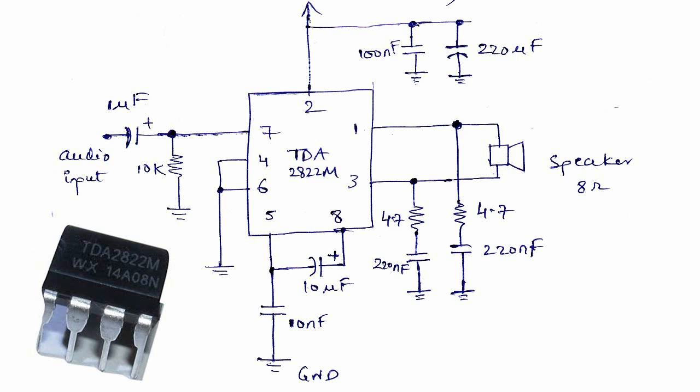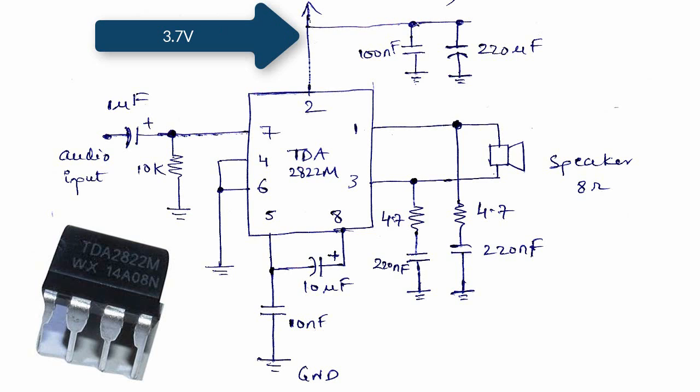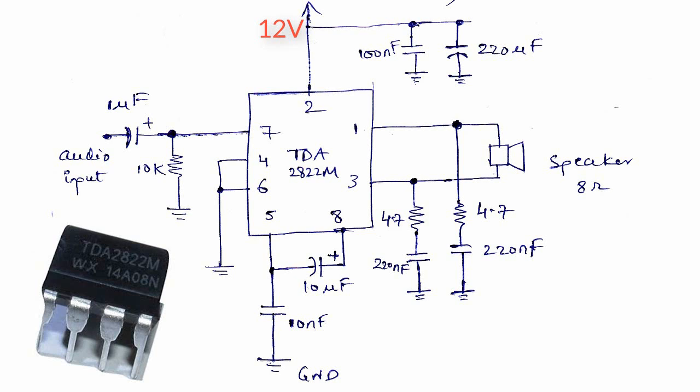Here's the partial schematic for the power supply. I'm going to use a 3.7 volt battery, but I really recommend using something like a 12 volt wall adapter because you can turn up the volume louder without distortion.